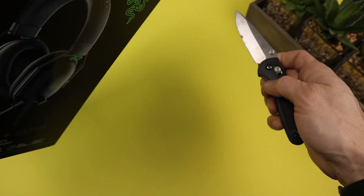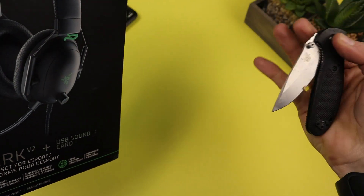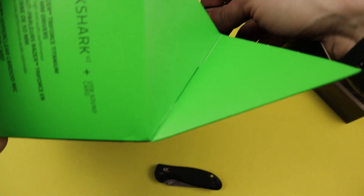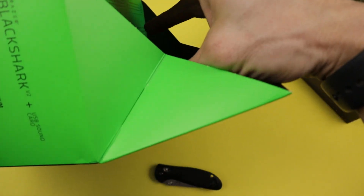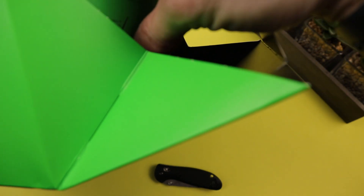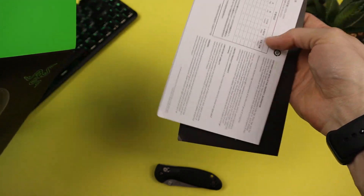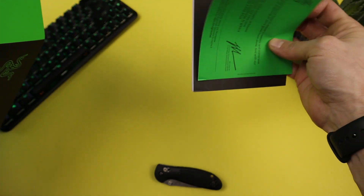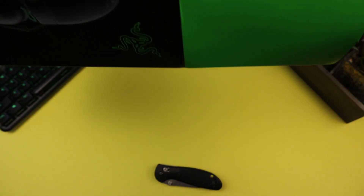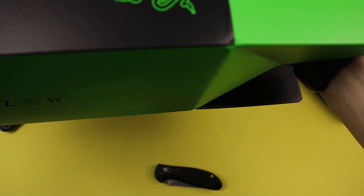Alright, slicing it open — this is your pretty typical Razer packaging, nothing crazy about it. There's a booklet, the usual 'thanks for buying our product' stuff, probably a sticker in there. Let's toss that to the side.